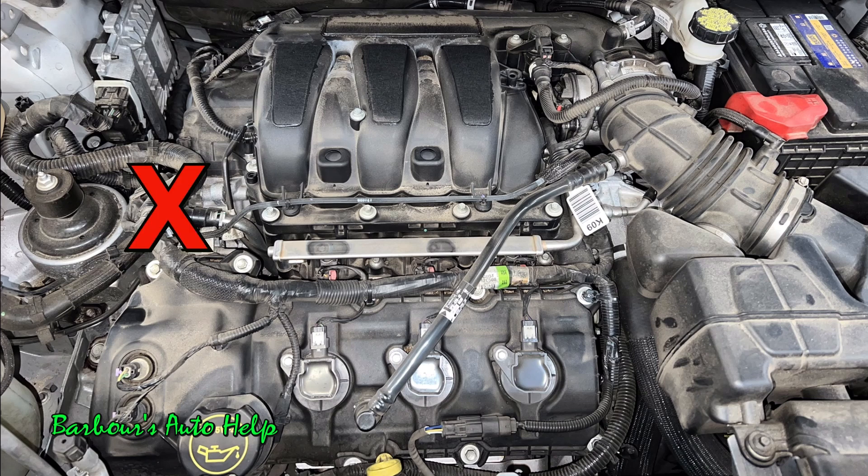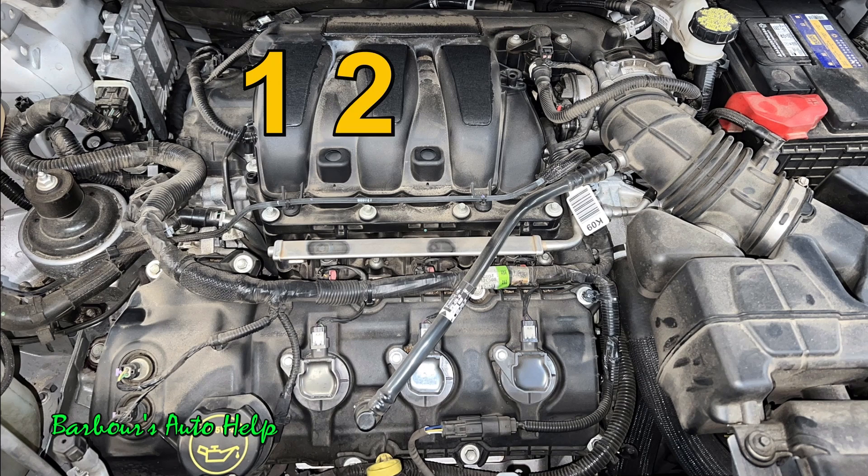So the front of the engine is actually going to be on the passenger side where the accessory drive is — that's the very front of the engine. And then the back of the engine is going to be where the transmission is located right here. The cylinder identification is as follows: on the back row of cylinders, or on the right side of the engine, you're looking at cylinder number one, two, and three.